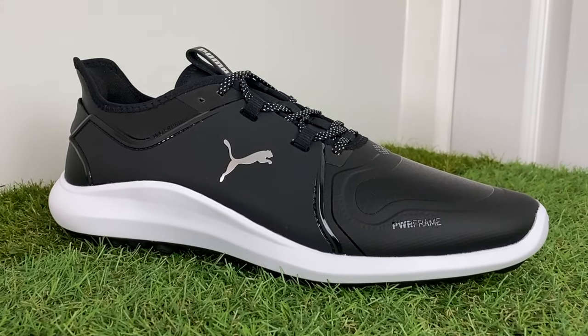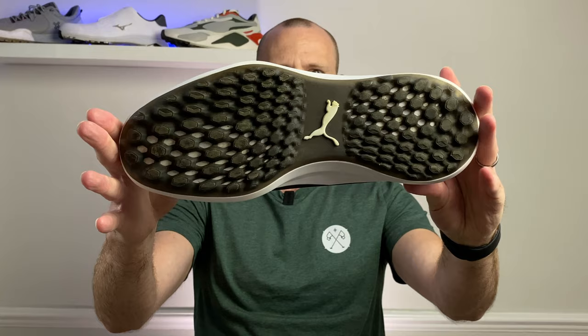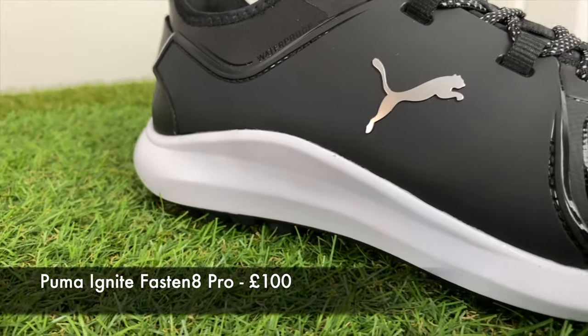At a hundred pounds here in the UK, these are actually one of the more reasonably priced pairs of golf shoes on sale at the moment, so I think they're going to be pretty popular. In this video today I'm going to give you my full honest review of the Puma Ignite Fasten 8 Pro golf shoes, which are a spikeless golf shoe from Puma.